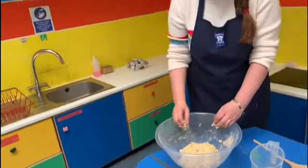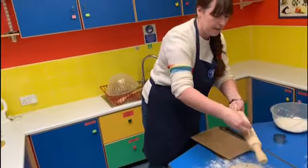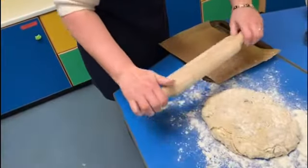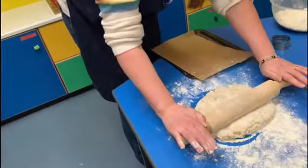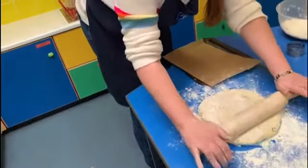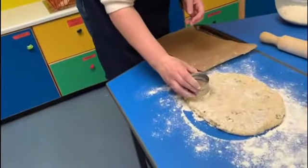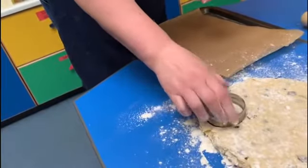We're going to flour our surface and turn the dough out onto the table. I've popped my dough onto the table with some flour, and I'm also going to add a little bit of flour to my rolling pin and on top of the dough just to make sure it doesn't stick. We're going to roll from the centre out, centre back, then turn our dough 90 degrees and roll out again. We're looking to get our dough about two and a half centimetres thick.